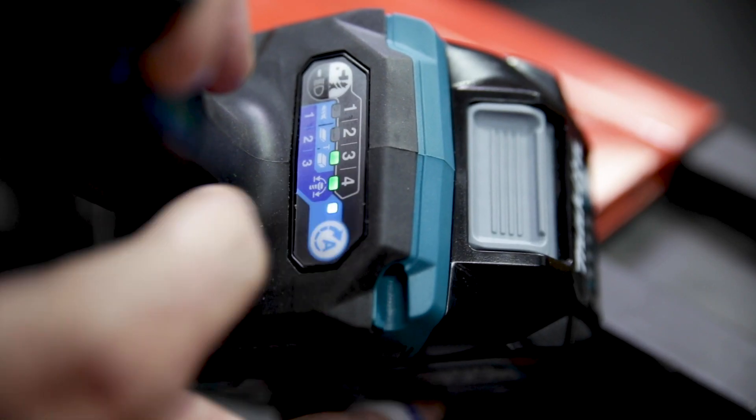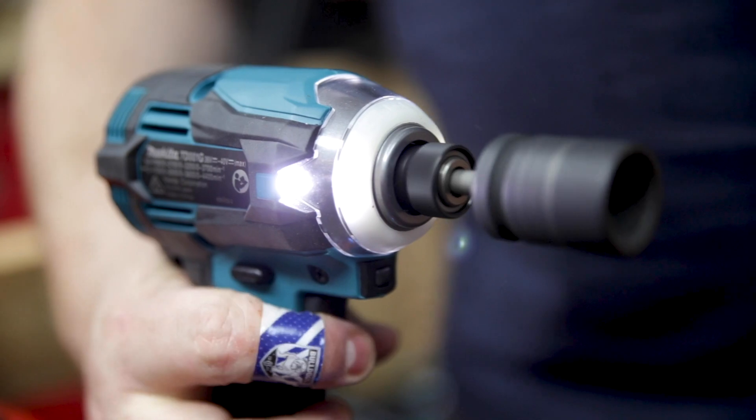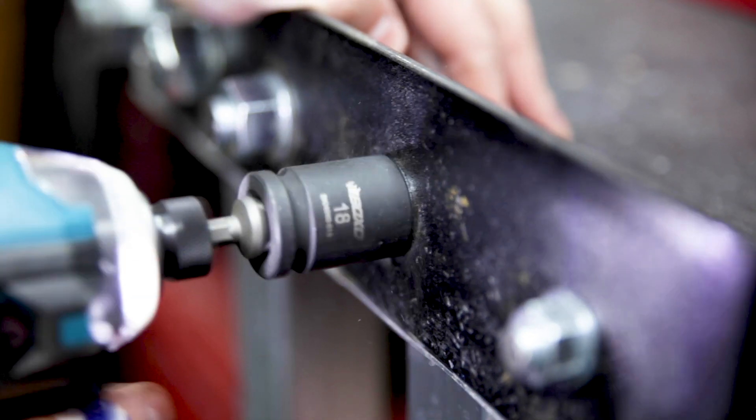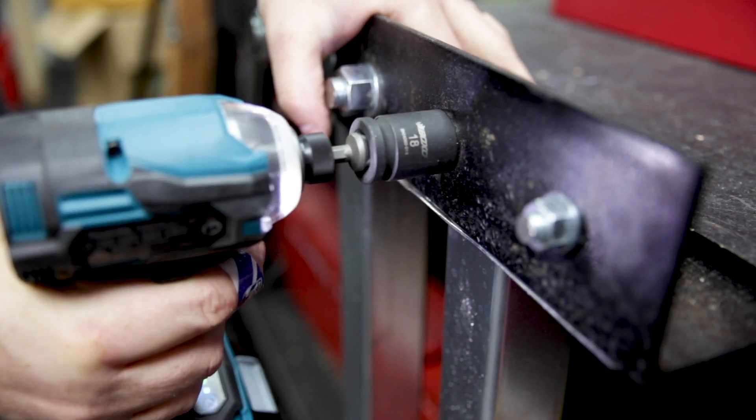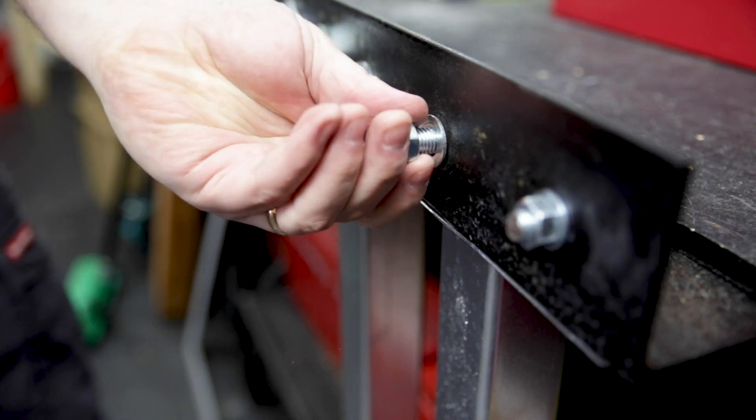The other three assist modes are all bolt modes, each with varying max speed. When you're tightening in one of the bolt modes, it hits your max speed instantly, speeding up your operation. In reverse, it detects the second that your nut or bolt is loose and cuts power, so you don't spin your nut off across the worksite.